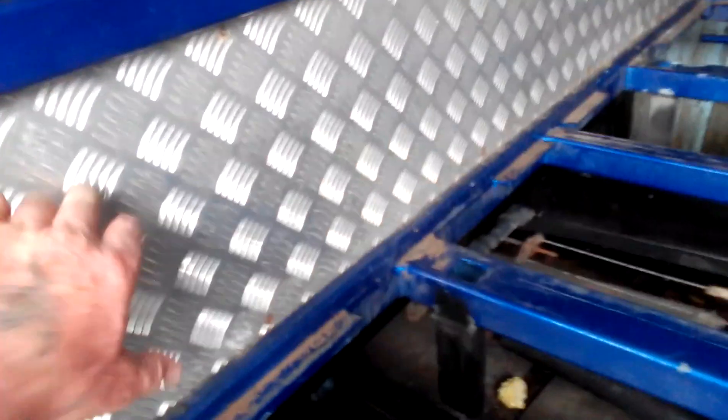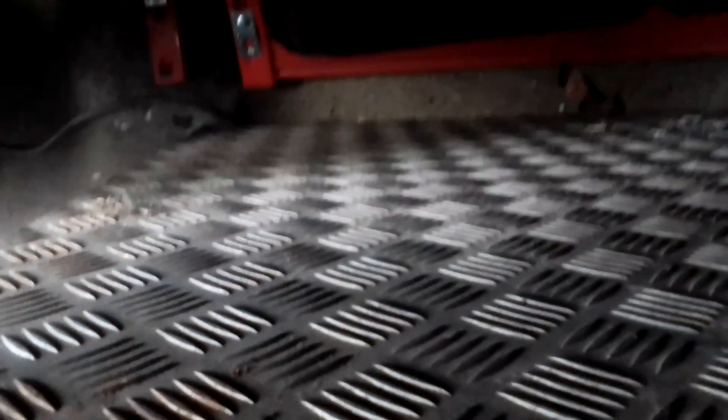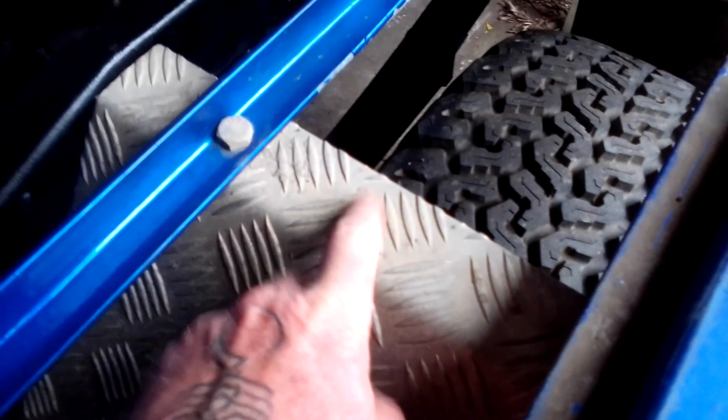Then I'll put the checker plate back on, which is over there standing up against the wall. That's the checker plate that goes on it — it'll be going on the back. I think it's aluminium, or it could be stainless steel checker plate, but I'm not too sure. I think it's too heavy to be aluminium.